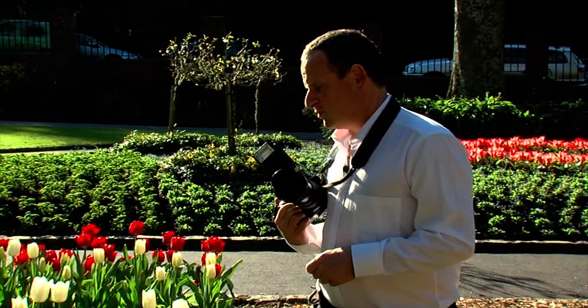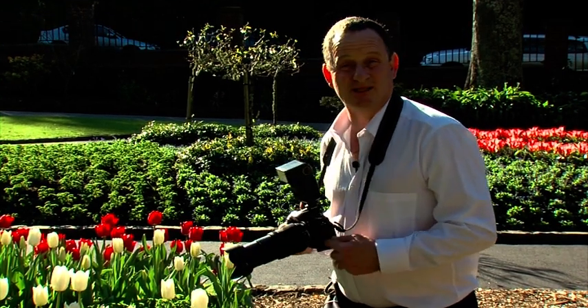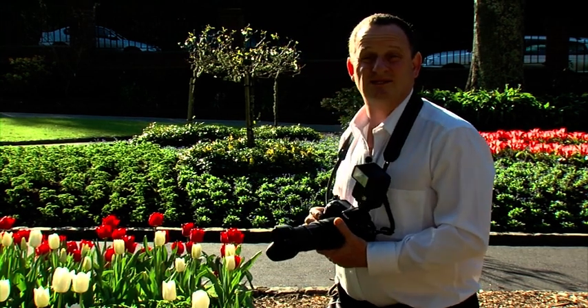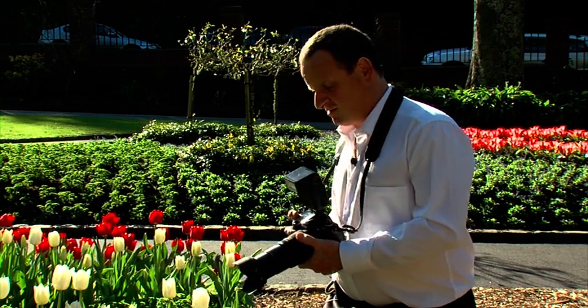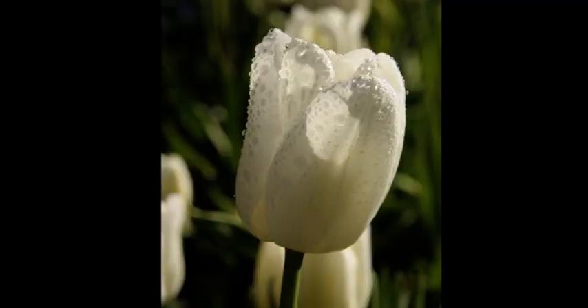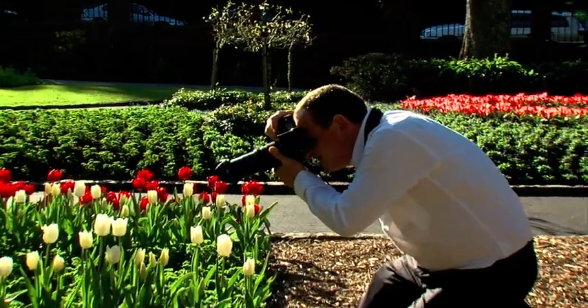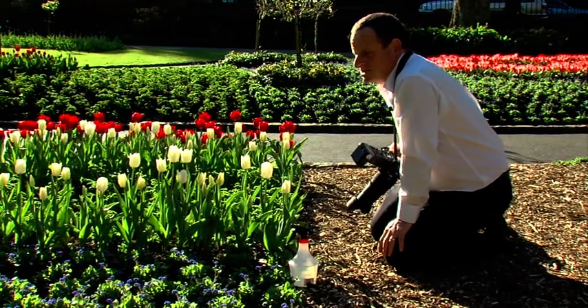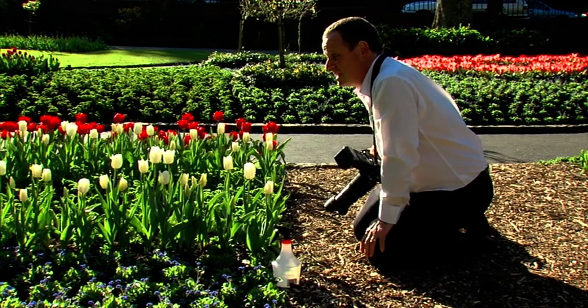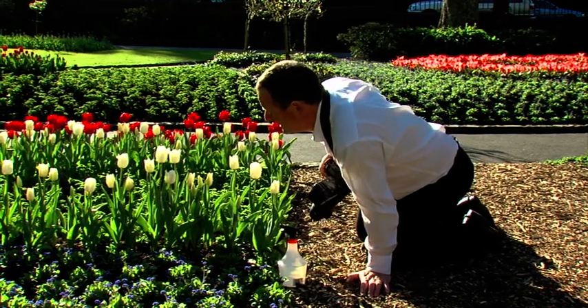I'm on my lowest ISO — 200 ISO — which will give me fantastic quality with no grain if I enlarge. My white balance is set to sunlight, and I have one stop of underexposure on my exposure compensation because it's so bright — I want to pick up detail in both shadows and highlights. For depth of field, I'm focusing just on the flower and I don't want anything distracting in the background. Sometimes you get lucky and position yourself perfectly; other times you have to move and look around subtly until it's right.